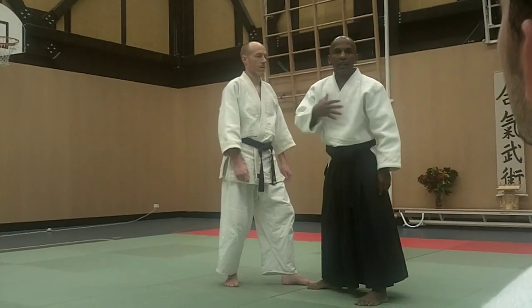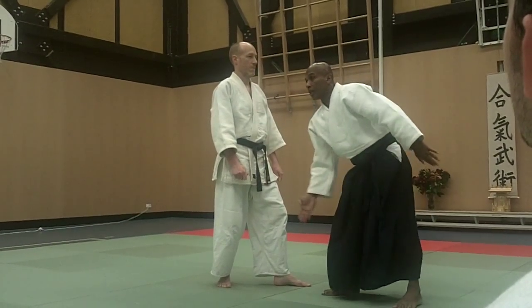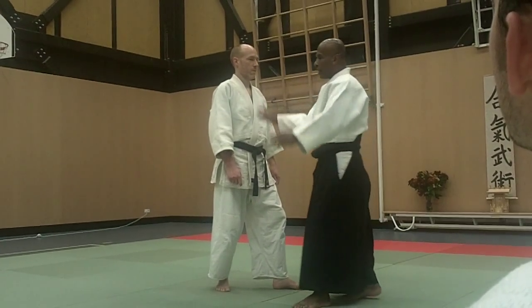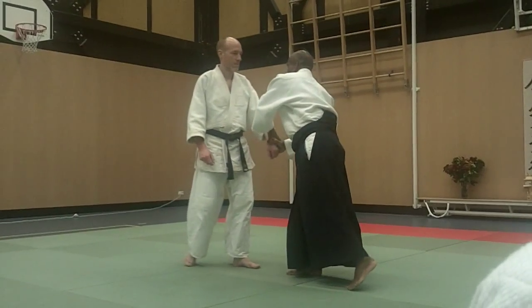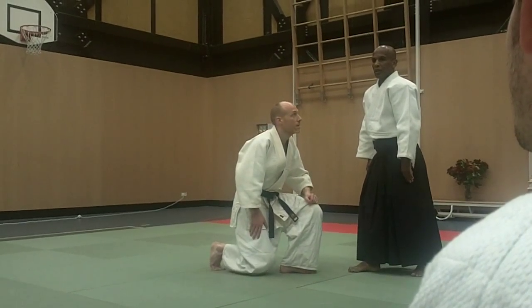How you are as Uke, that's how you are as Shite. So if you train as Uke like this, then as Shite you will be like that as well. Uke is relaxed — then when you make power, a lot of power. It's the same. Then I apply a technique and relax. Everything's set up, now I'm done.